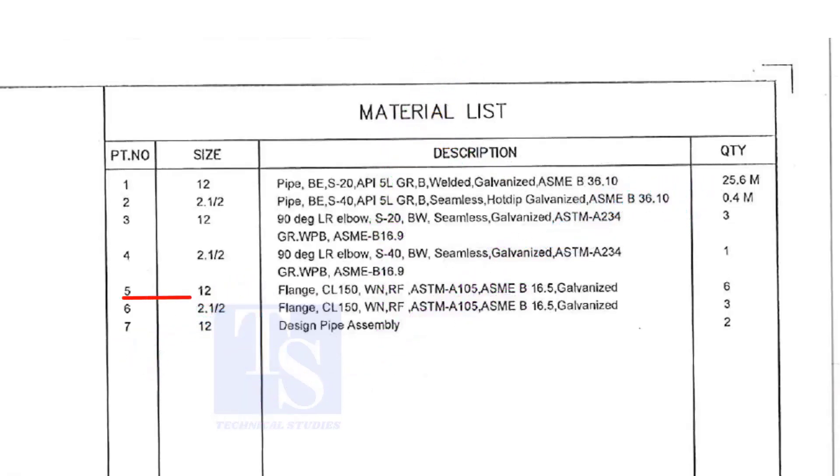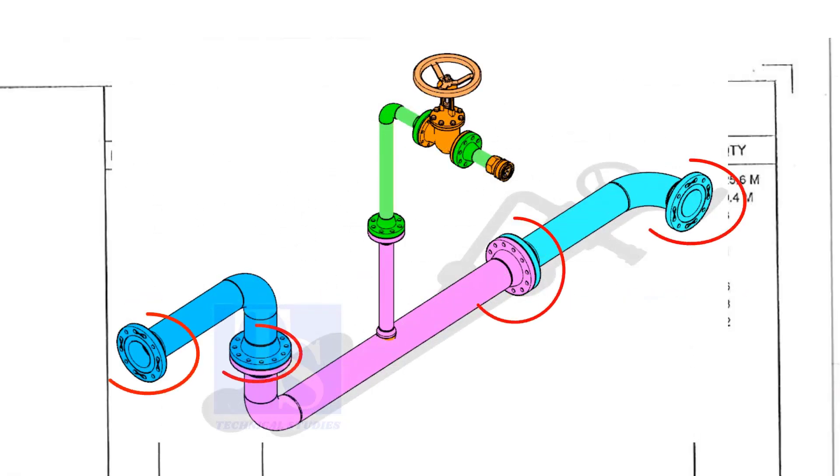Item number 5 is a 12 inch flange, Class 150, weld neck, raised face, and galvanized. Please note that the galvanization process will be done only after the welding of a single spool. The loose materials are not individually galvanized. The quantity is 6.